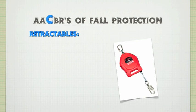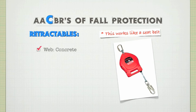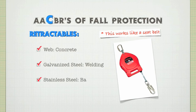Another connector option is the retractable, or self-retracting lifeline. A retractable works very much like a seat belt — pull it out slowly and it works fine; pull it out fast and you're going to look like an idiot. These have lifelines made of polyester webbing for concrete construction, galvanized steel for welding applications, or stainless steel for more demanding use.